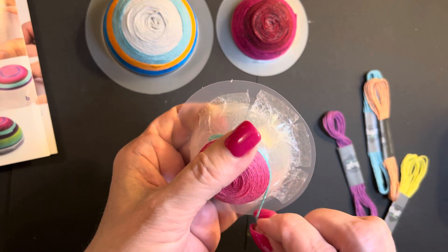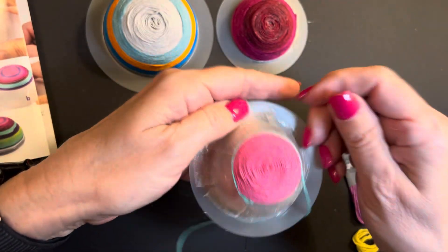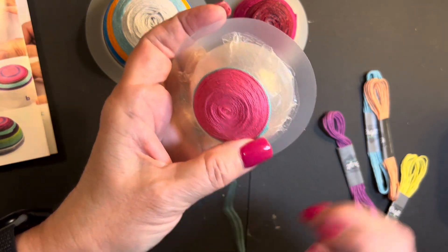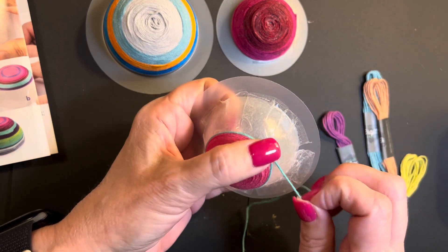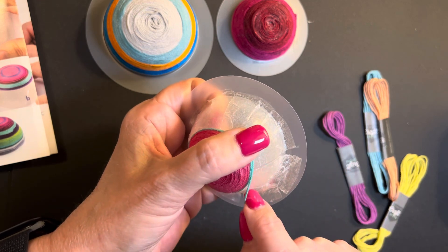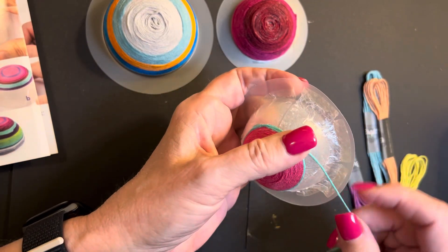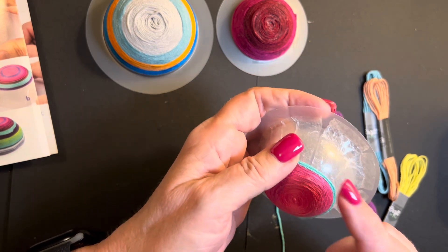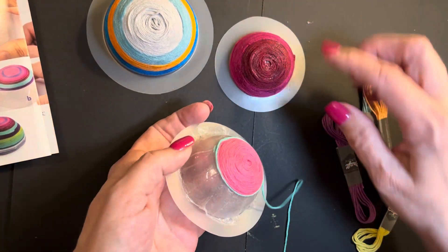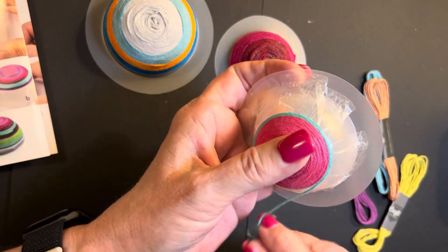I'd already put the pink on last time, so now I'm putting on more thread. This is an adhesive star-like thing they give you — this is the wrong size. I put a bigger star on this one than I should have, but we're still going to do it anyway. Read the instructions! Sometimes instructions aren't very good. This turned out better than my other ones — see, that one's kind of raggedy, but the more you do with these, the better you get.